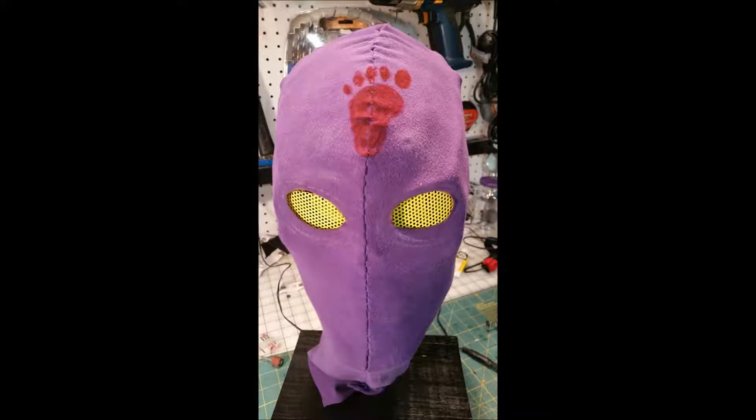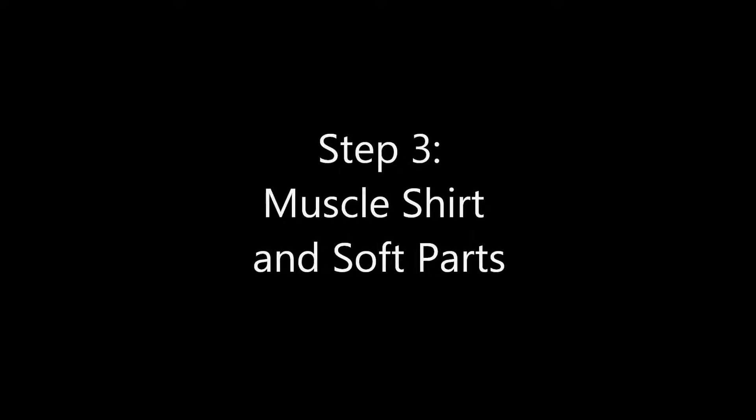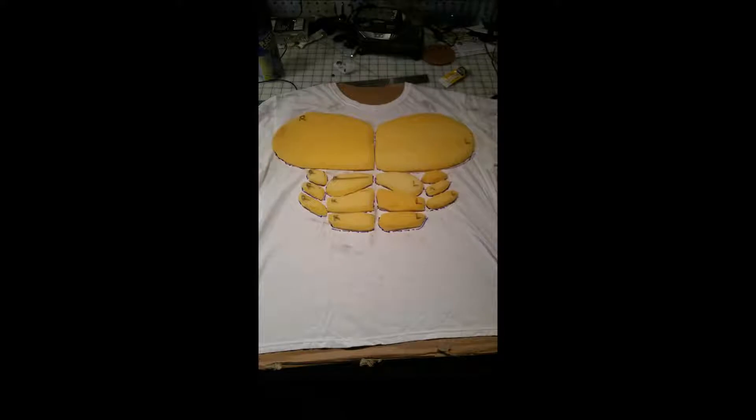Here's a look at how it looked once I started to put it together with the cowl — a glimpse at how the mask turned out. The next step I'm going to go over is the muscle suit and the soft parts.